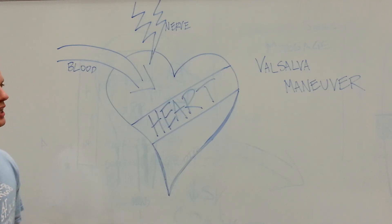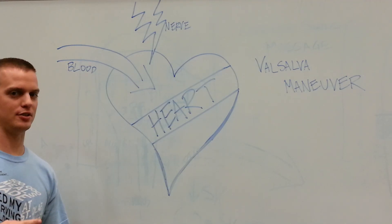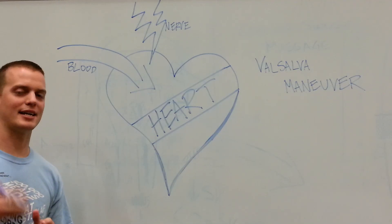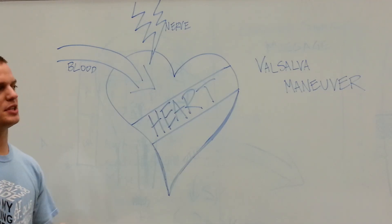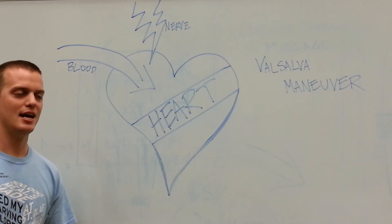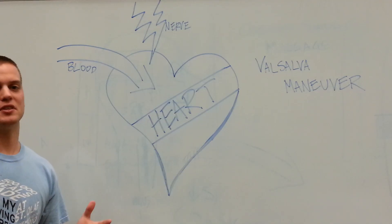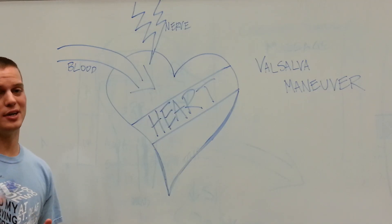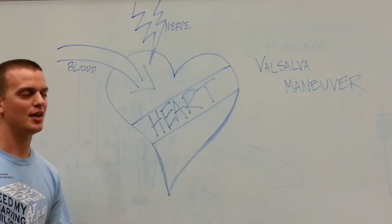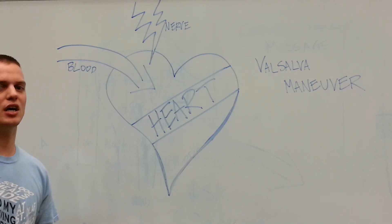In cardiology, the Valsalva Maneuver has two different applications. The first is that it increases the parasympathetic activity of the heart. That's important because it can be used to treat supraventricular tachycardias, or SVTs. This is obviously cheap and easy to do — you can do it at home, or if you get into a clinic or hospital with some sort of bounding heart problem, they might ask you to try the Valsalva Maneuver.